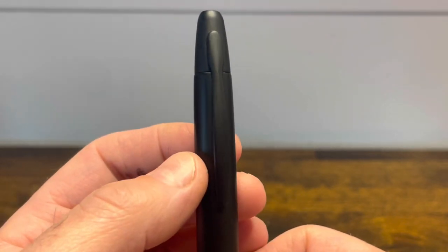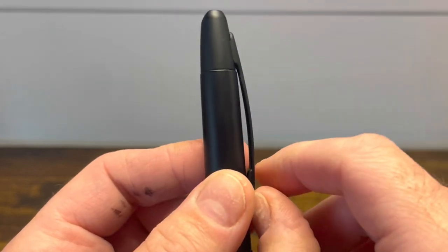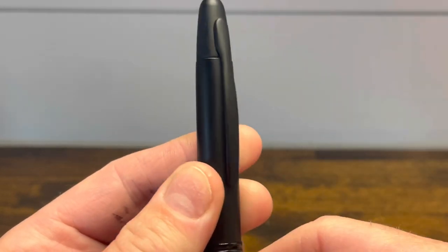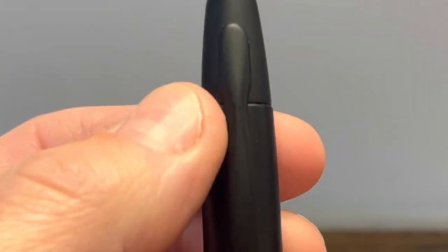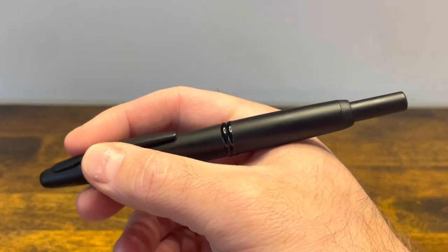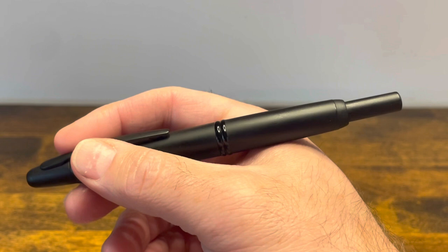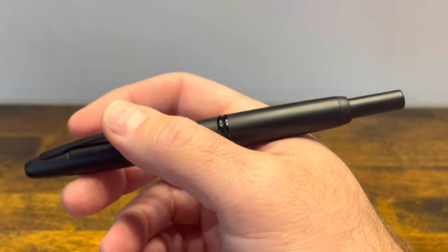On the other side we have a nice functional clip that matches the rest of the pen body. It's not spring loaded but it is springy and functional, and towards the top it has a little bit of a pinched design to help with holding the pen. In the hand the pen is fairly ergonomic and extremely comfortable, and it does have a little bit of heft because the pen is made out of mainly brass.